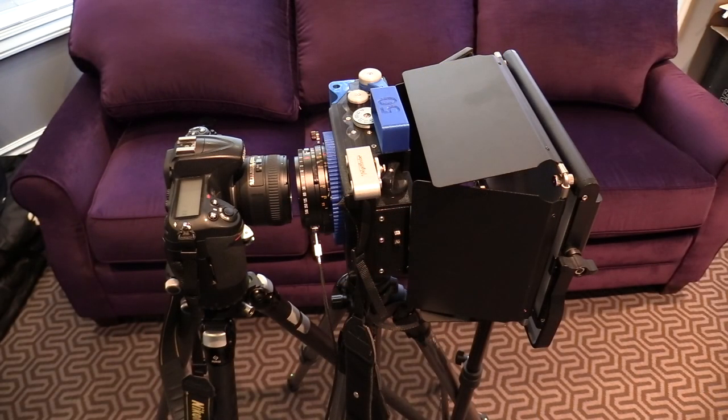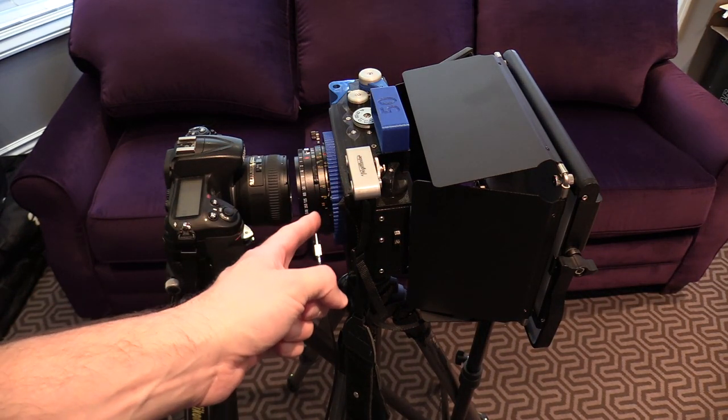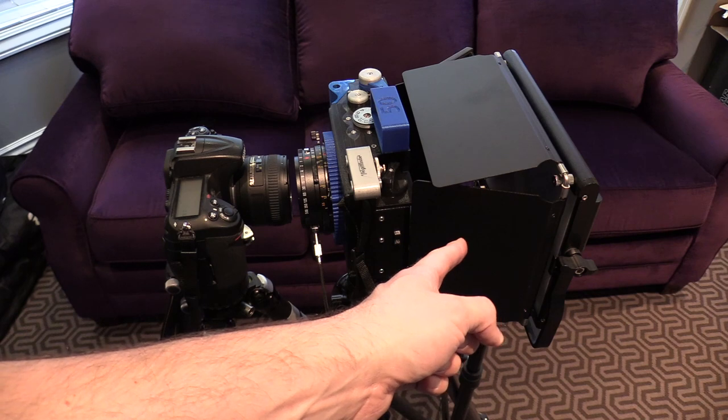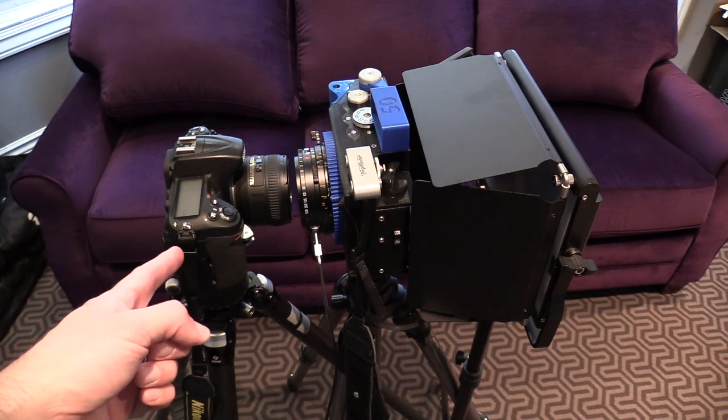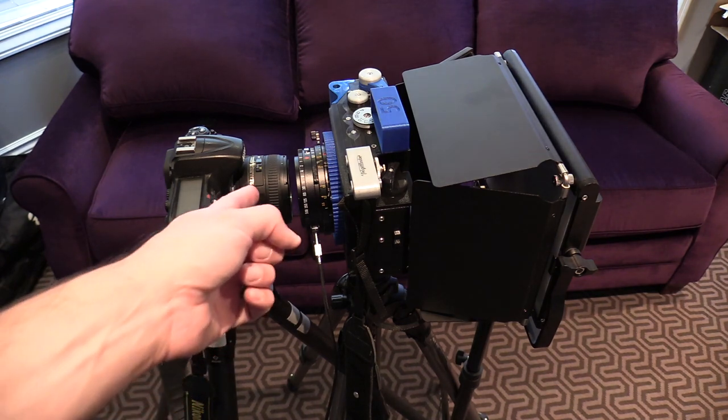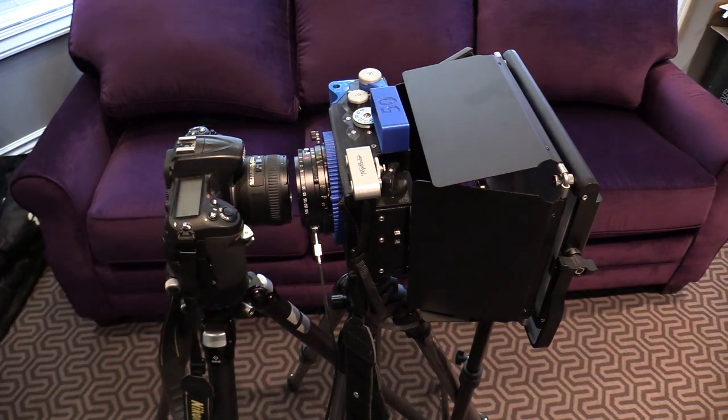Here you have it — this is the complete setup necessary for doing collimator-style checking of infinity focus on a camera. We have the camera and lens under test, the light source shining through the back through a piece of diffuse material with some sharp lines on it, and the camera we are using to inspect the setup, which we assume is known good, complete with lens that is locked on infinity. The hardest part about getting this whole rig set up, honestly, is just meshing all these tripods together so you can get everything sufficiently close. If you don't have all these tripods, you can probably align it on a table, but cameras don't always like to stay pointed perfectly straight and upright when sitting on a table.